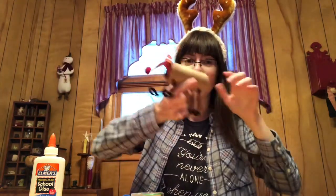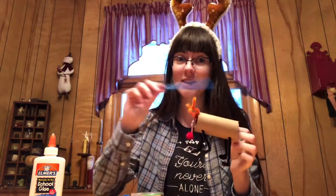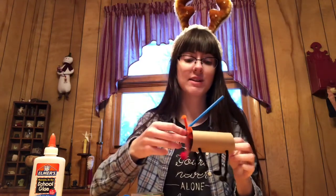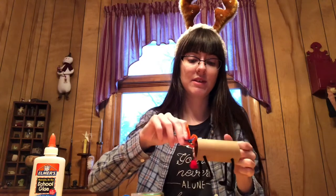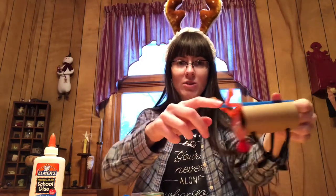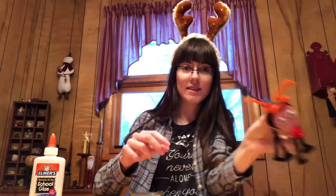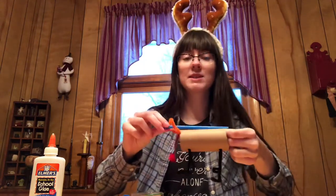The last thing I'm going to do is attach this straw to the back of my reindeer. You want to make sure that your antlers aren't in the way. Mine is going to be all right because my straw pokes through the antlers here. I'm just going to tape this to the back of my reindeer.